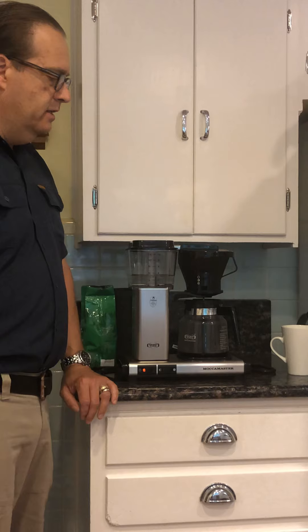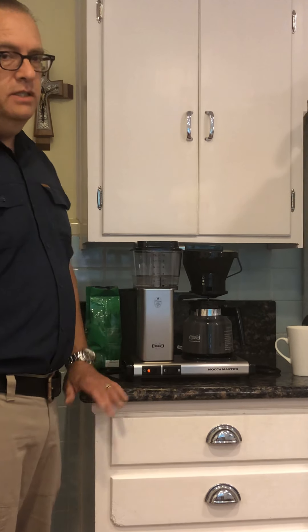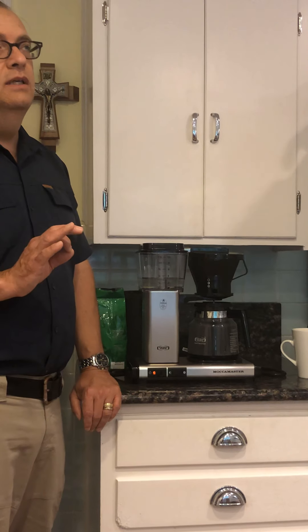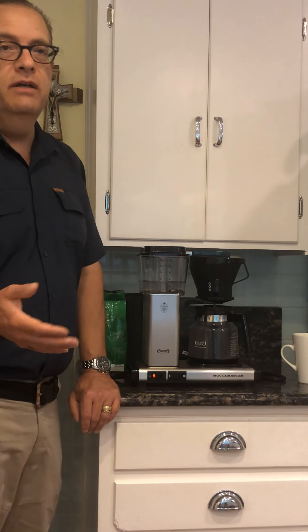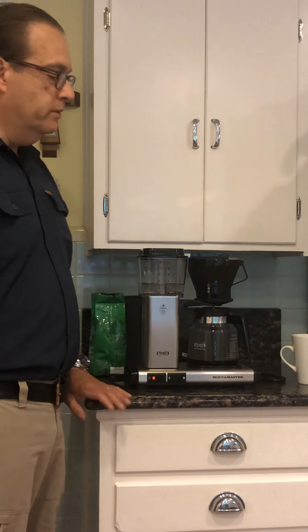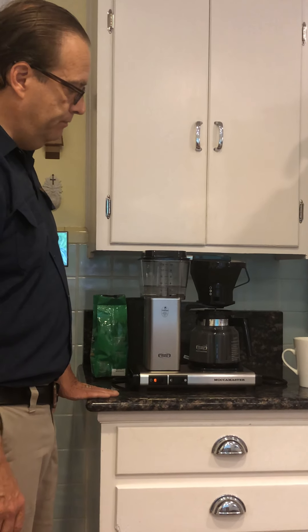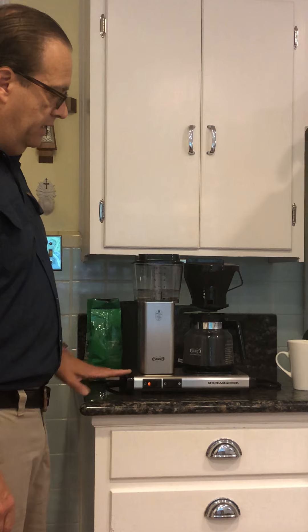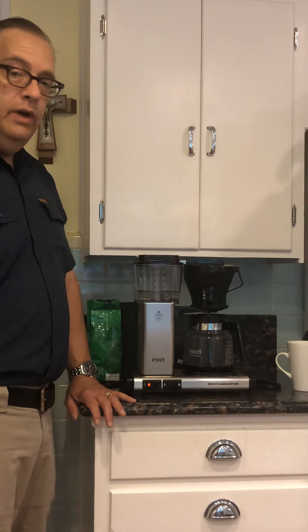It looked a lot more complicated than it was in reality. I find it to be very, very easy. It just takes a few seconds to get your coffee. It's not any more of a hassle than, say, a Mr. Coffee maker for example. It's made in the Netherlands and I found it to be a great coffee maker.